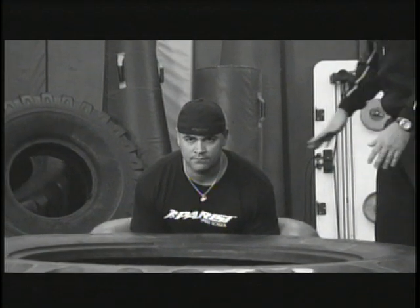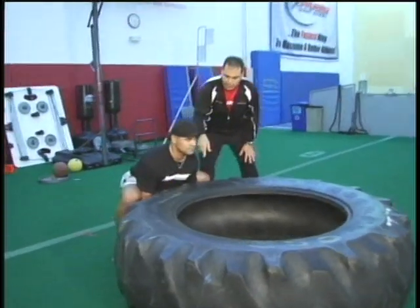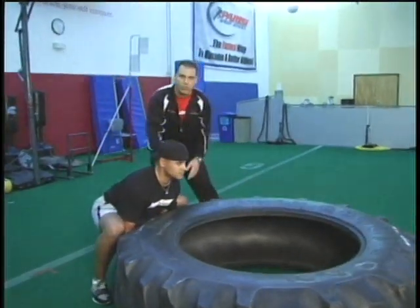We've got a tire that weighs about 400 pounds. John keeps a real flat lower back, stabilized. He's got a good strong grip — his hands and arms are inside his knees.